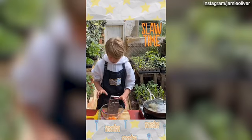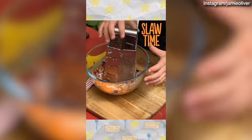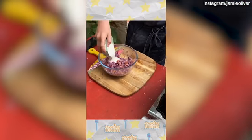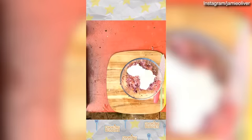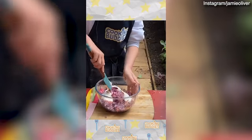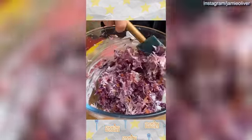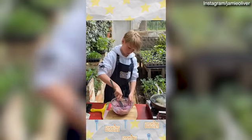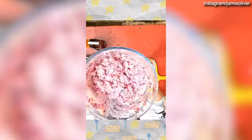I've grated up some red cabbage, carrots, white cabbage and some onions for our slaw. To finish this off, we've got four tablespoons of yogurt and a teaspoon of mustard. Give that a good mix — that looks delicious. Slaw is one of my favourite things in life. This is so delicious.